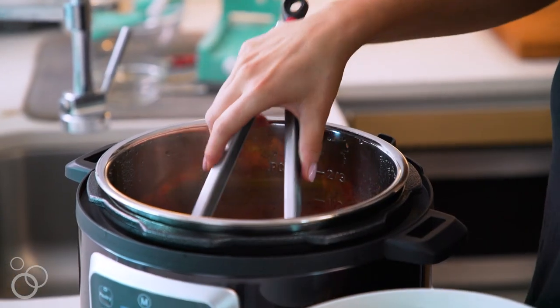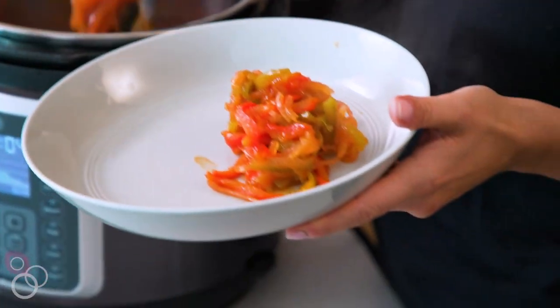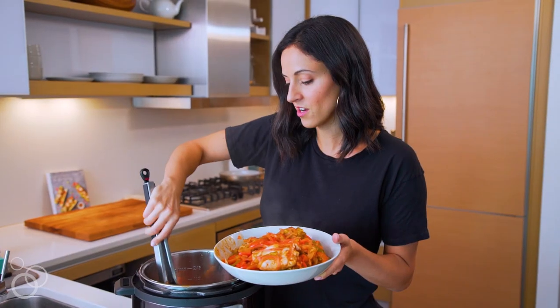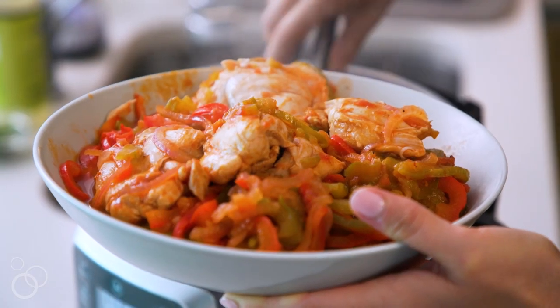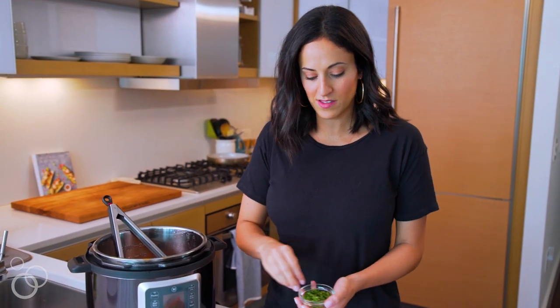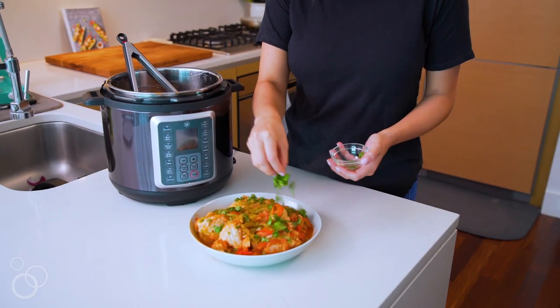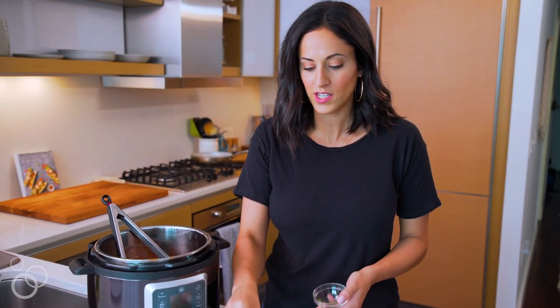I'm going to grab a bowl and take all of the spiralized veggies and chicken out. You can see it's fully cooked and tender — it almost breaks apart when you're grabbing it with the tongs. Once I have all my chicken, bell peppers, and onions in the bowl, my final step is to add the cilantro, which really helps the flavor with the salsa and all the peppers, onions, and chicken.